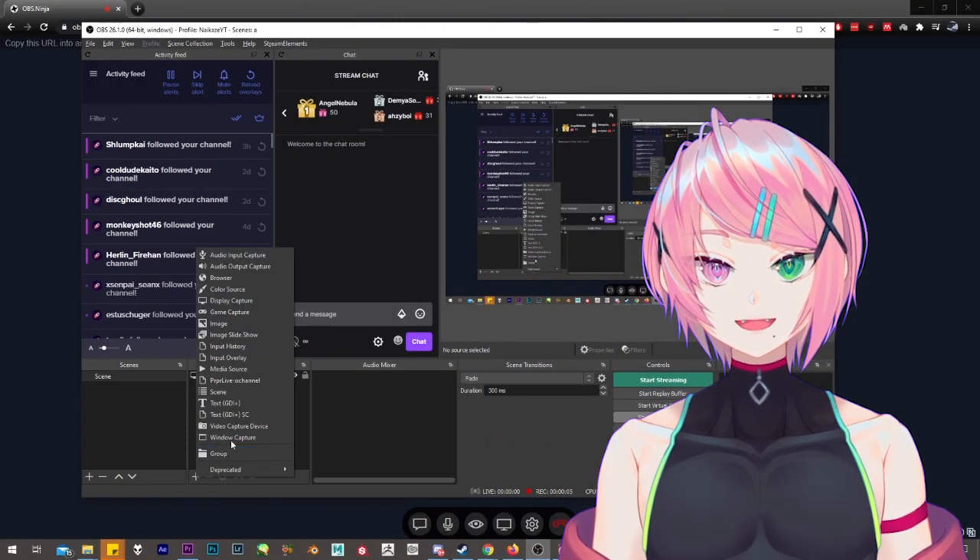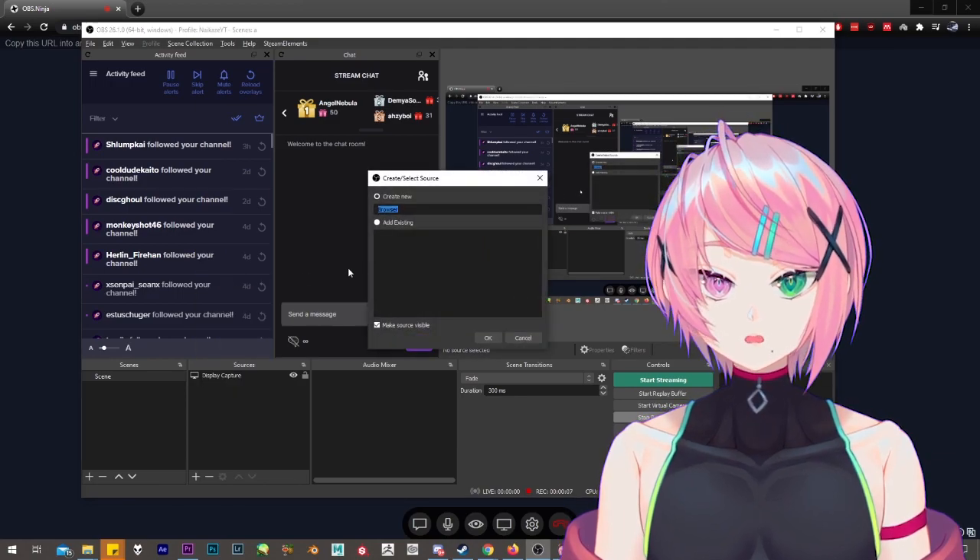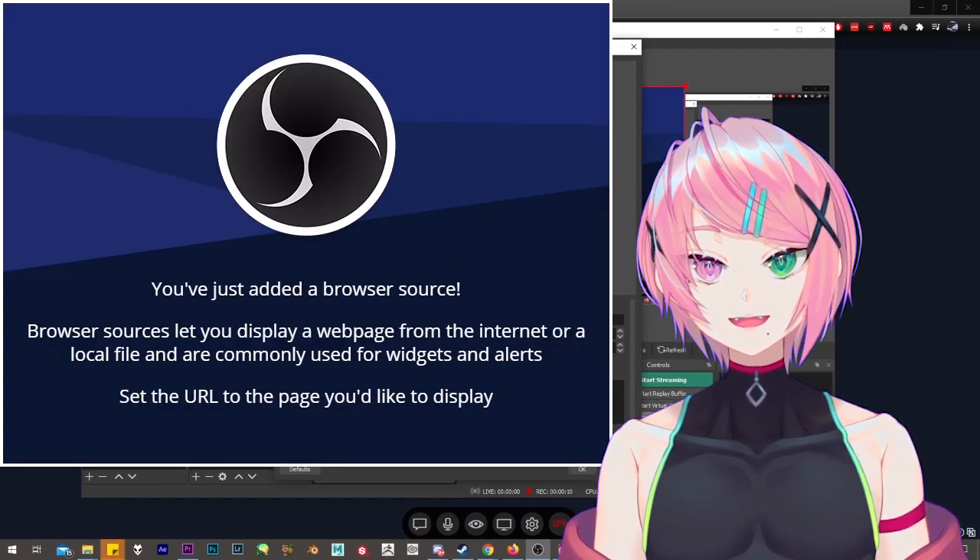Now, you can just put that link into a browser source on OBS and wait for a few seconds for it to get clear and load.